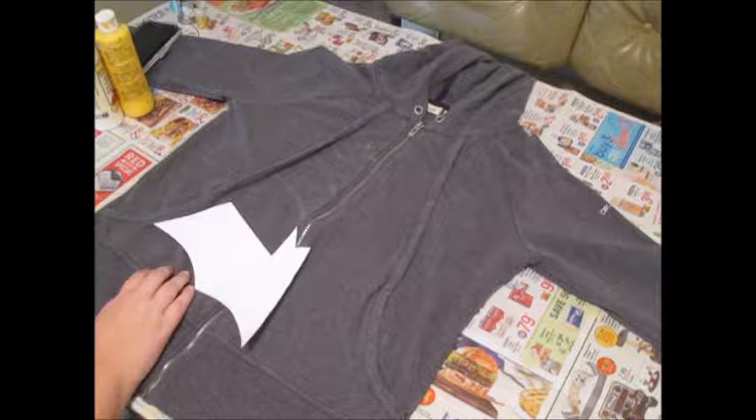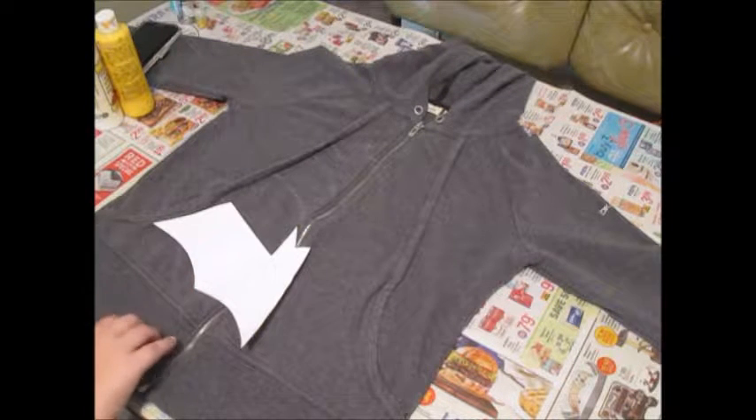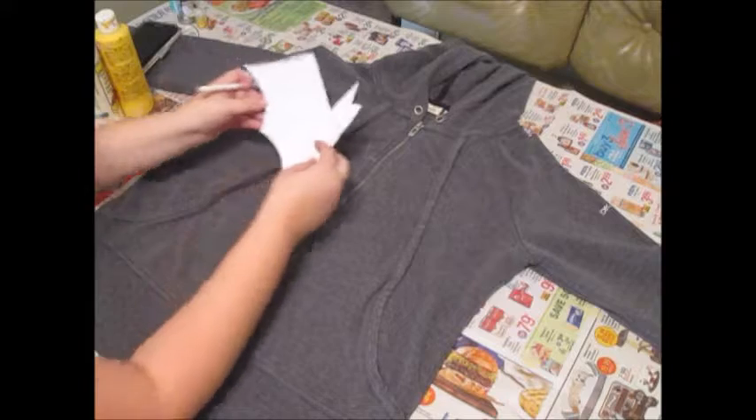There we go — part one done. This is probably the worst part about this, trying to figure out how to get it on.